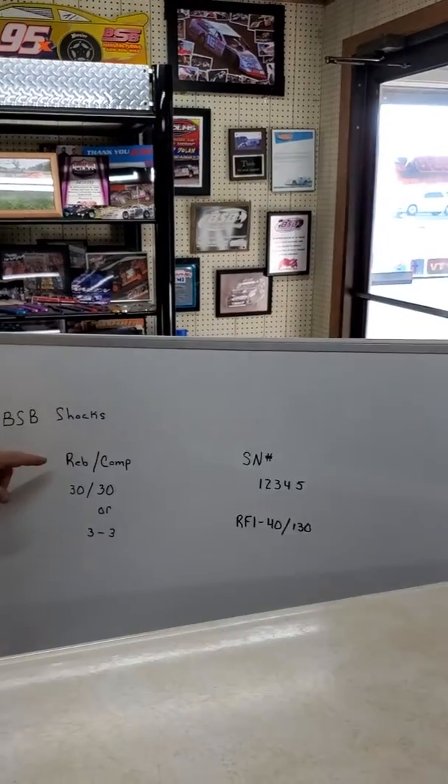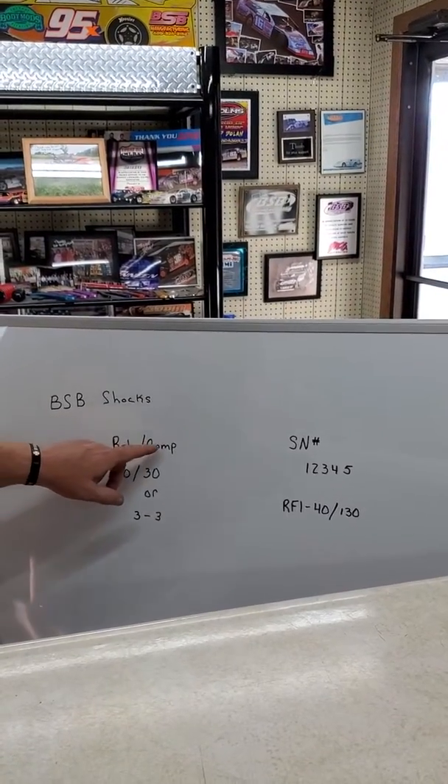We need to go over a few things to help our customers out. This is Janeil with BSB, and we just need to go over a few simple things on shock valving. Our shocks are rebound and compression.